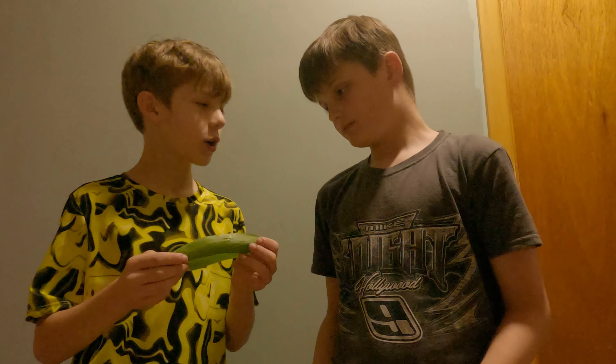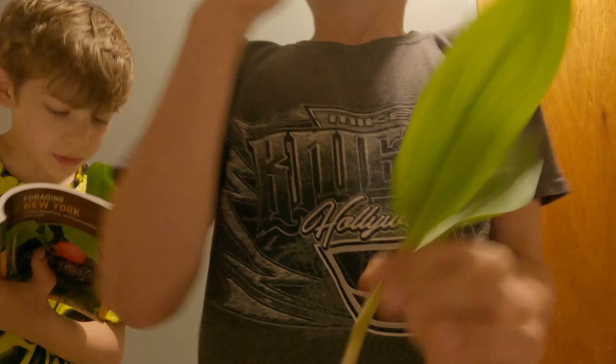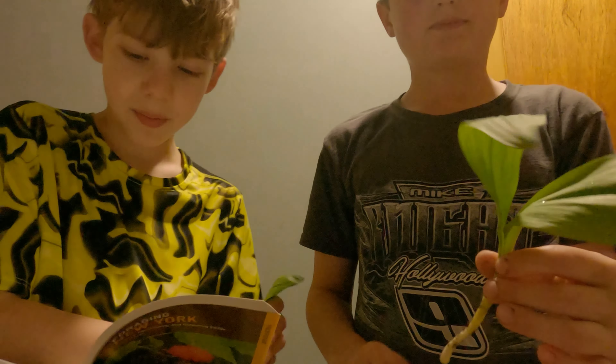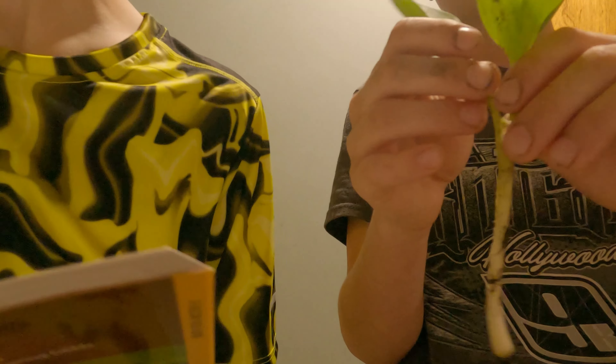We might show you one in the next video. So these are ramps, as you might have been told. They grow in huge patches — hundreds and hundreds — and they're very green. You can smell them too; they smell really good. You can eat the whole plant, not the roots. We'll cut the roots off like we did here. You can eat this whole thing.